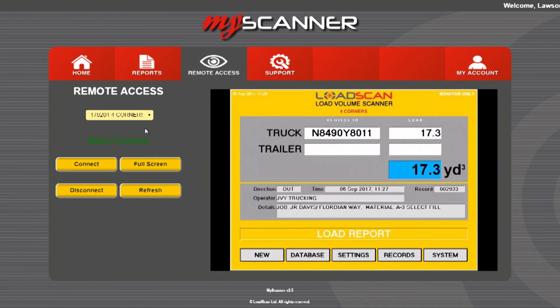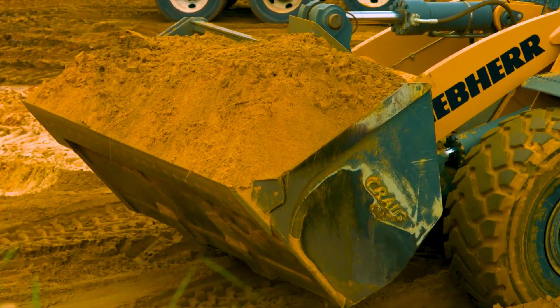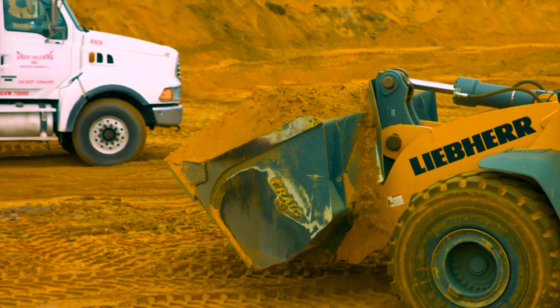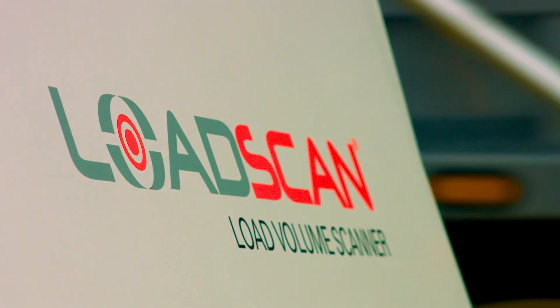As the supplier, you want to guarantee that you are supplying the correct quantity, and more importantly, you don't want to be oversupplying, costing yourself hundreds of thousands of dollars annually. Key functions include the accurate measurement of material loaded on the truck to a proven accuracy of plus or minus one percent.